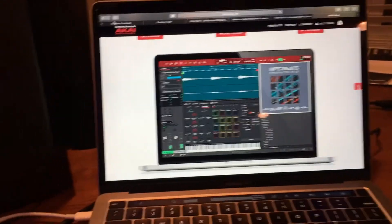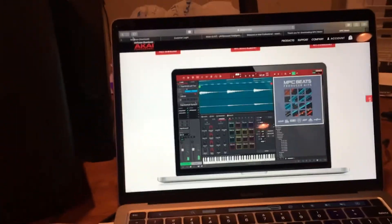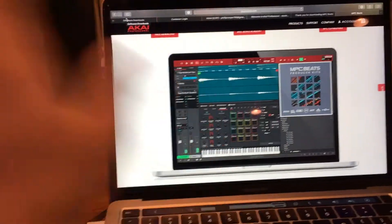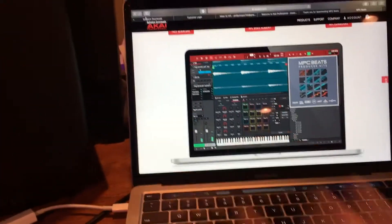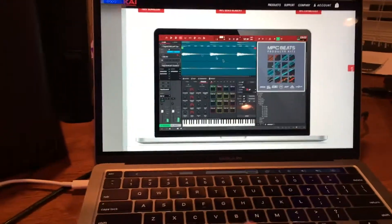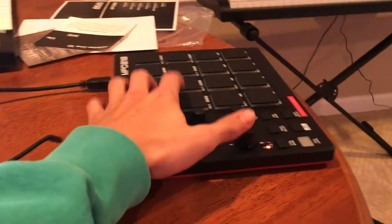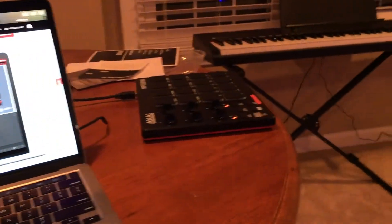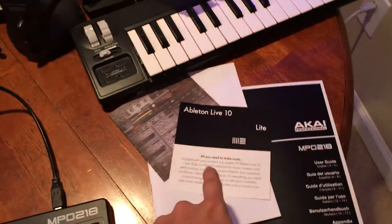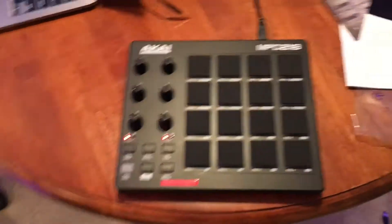Here's the rundown — I'm not going to download all the software right now because I just want to get into the beat, so I'm going to use Serato for now. But if you're really interested, you can download the Akai software, register your pads how you want, download their sounds, all these different Akai sounds. Also, this does come with Ableton Live, so if you want Ableton it comes with it. I'm an FL Studio user, but Ableton is great.